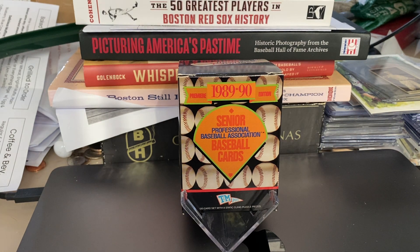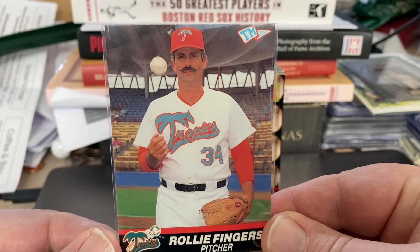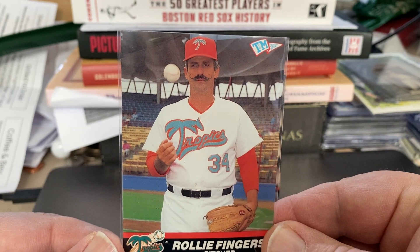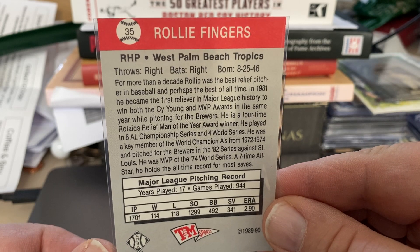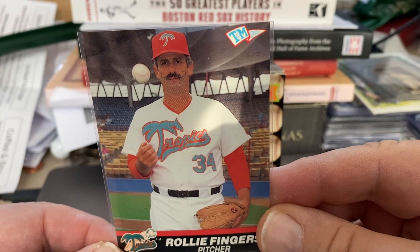This is a set of 120 cards of players that played in that league. There were only two Hall of Famers and two Hall of Fame managers. The first Hall of Famer that was in the league is Rollie Fingers. You can see the teams were named like the Tropics and things to do with Florida. This is what the back of the cards look like. Rollie was on the West Palm Beach Tropics. So that's the first Hall of Famer in this set.